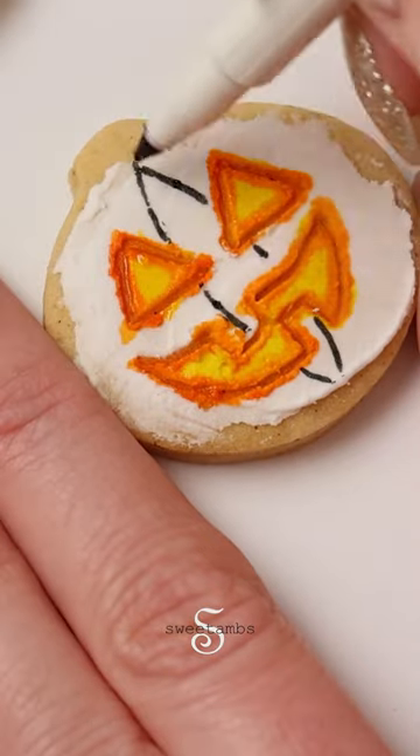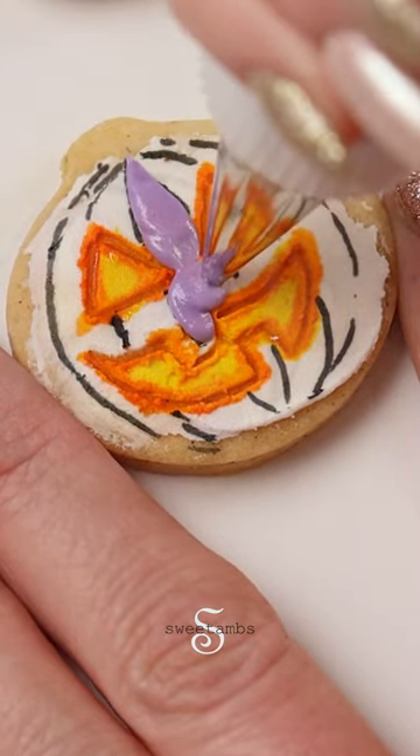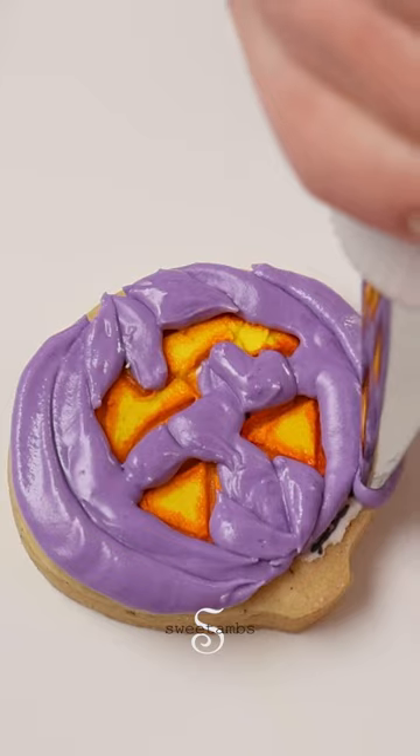I'm using an edible ink marker to draw the sections of the pumpkin. I'm filling in every other section with purple royal icing and a decorating tip 3. Let the icing dry for about 15 minutes and then fill in the rest of the sections.